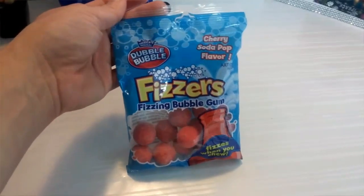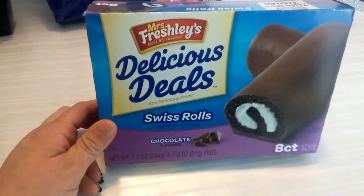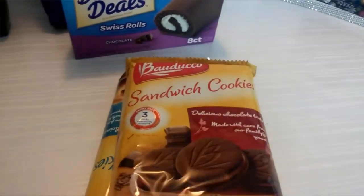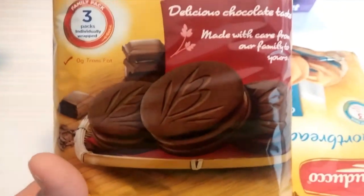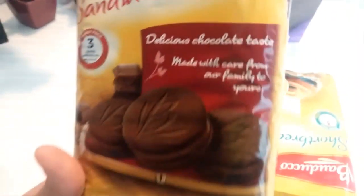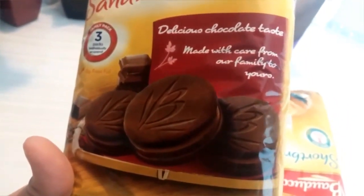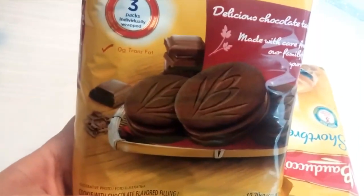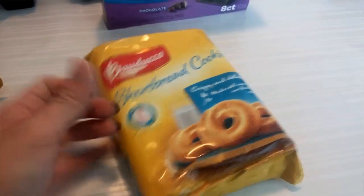This double bubble cherry soda pop flavor bubble gum. Mr. Freshly's Delicious Deals Swiss rolls. And these cookies here — these are sandwich cookies, a delicious chocolate taste, made with care from our family to yours. You get three packs in here. And also these shortbread cookies.